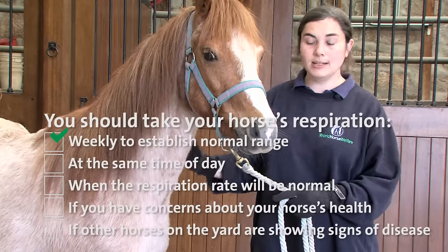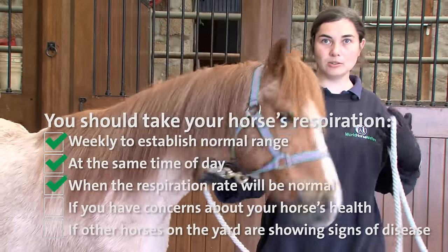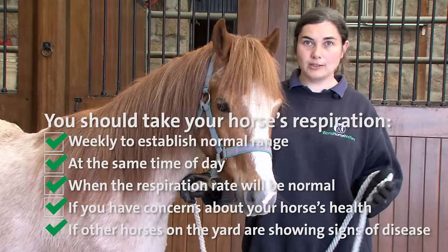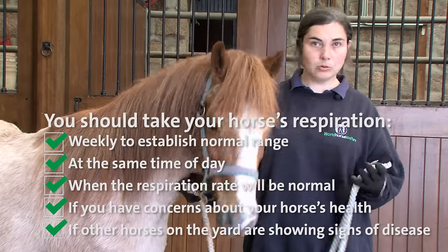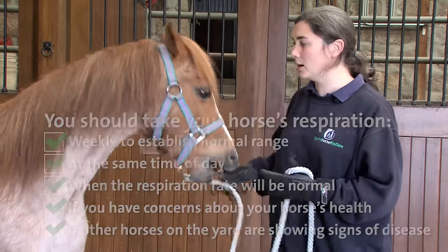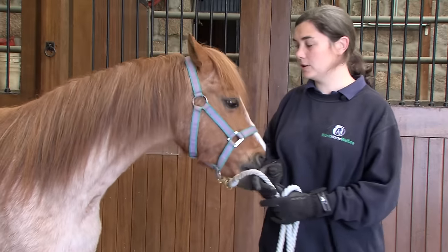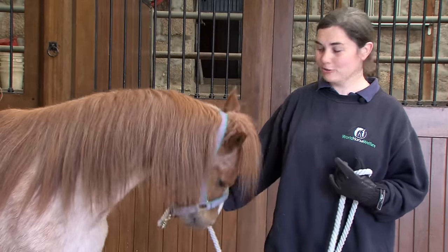We like to do this ideally at the same time every day because that gives you a good idea about the normal reading for the horse's breathing rate. You wouldn't want to do it straight after exercise, or when you brought the horse in from the field, or something had excited or upset them, like another horse coming into the yard. So observe them for about 10 minutes before, just to make sure they're nice and calm and quiet, and then you take the reading.